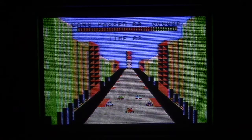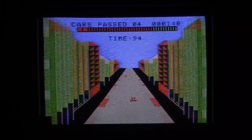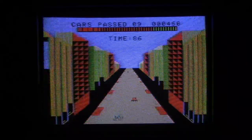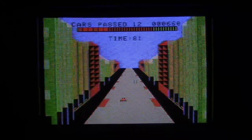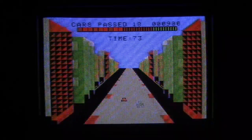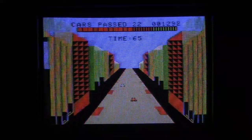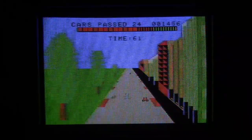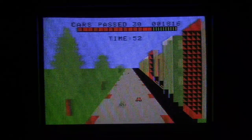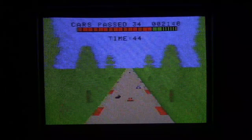This is Turbo on the ColecoVision. As you can see, it plays a lot like Enduro on the Atari 2600, if you're familiar with that game. The object is to pass enough cars before the time runs out. You have to get into the green — at the top of the screen there's a meter that goes from red to orange to green, and each time you pass a car you fill the meter. This is on the first difficulty level so it's very easy. I love how the scenery just suddenly changes with no transition — you're just all of a sudden in the city. Oil slick, gotta watch out for that. And now all of a sudden I'm out in the sticks with identical trees on either side of the road.